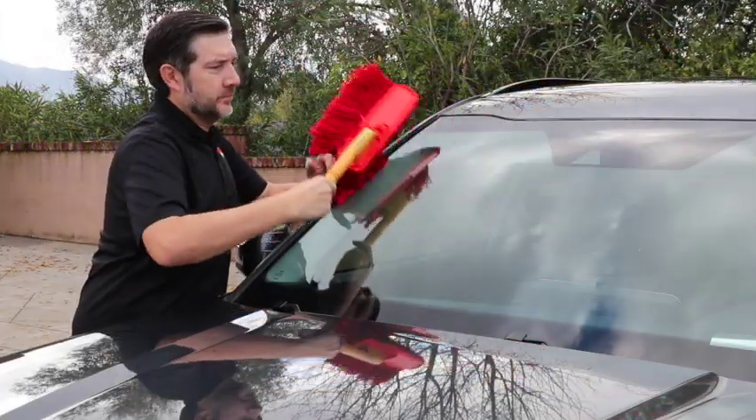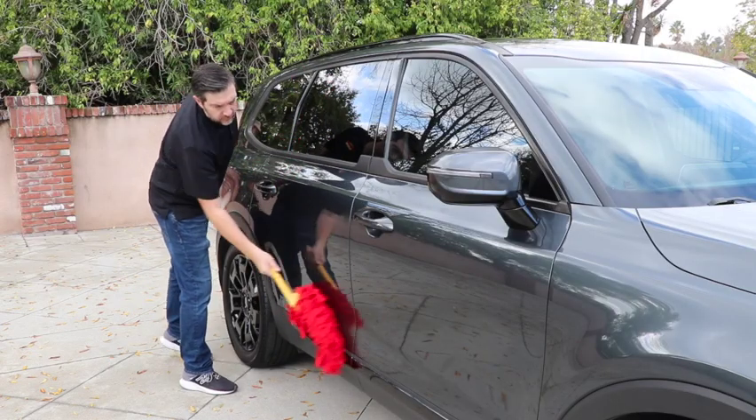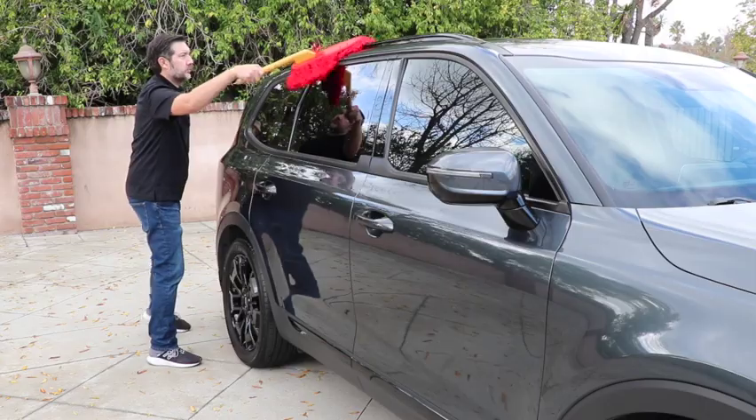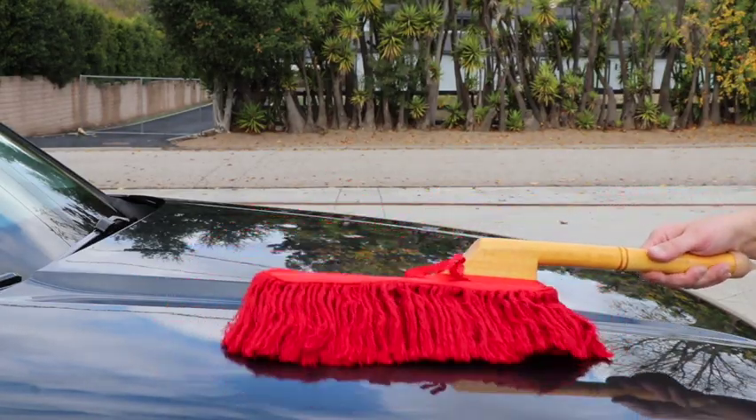The Car Duster is easy to use. Simply sweep the California Car Duster across your vehicle's paint and glass surfaces. Only light pressure is needed as the wax treated mop lifts and removes light dust.